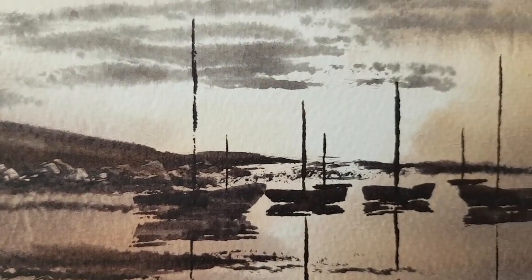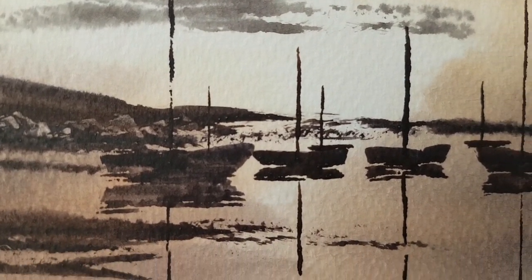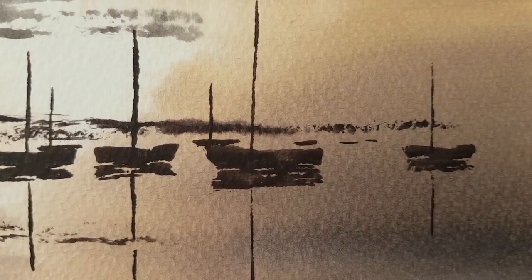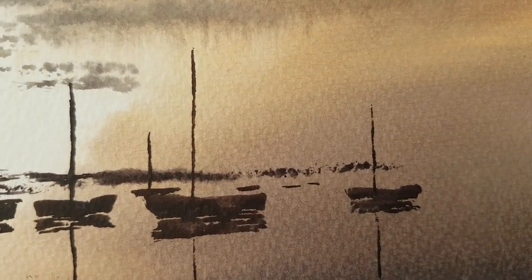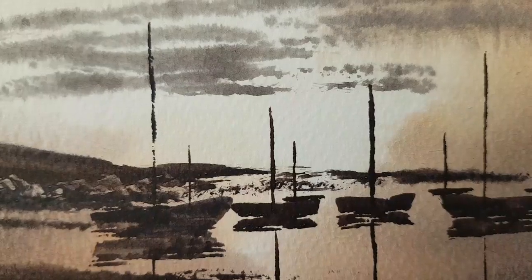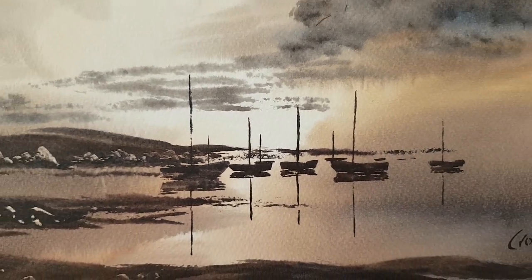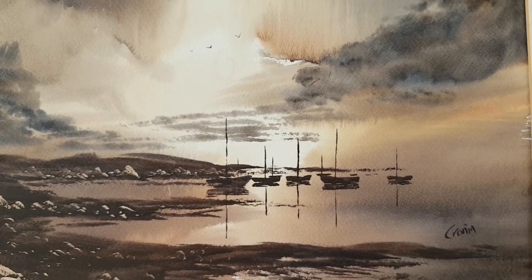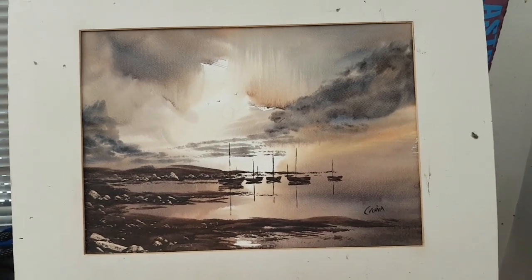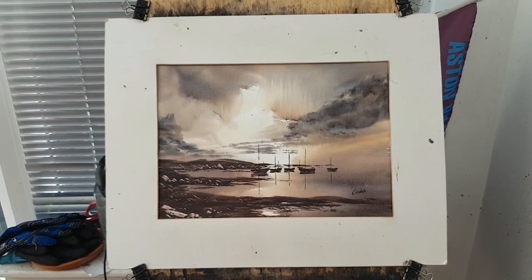I hope you enjoyed that. Thanks for watching, and thanks as always for your support and best wishes — always very much appreciated. If you've got any comments, please feel free to leave them down below. If you like what you see, please subscribe, like, and comment. Until next time, keep practising and happy painting. Thank you.